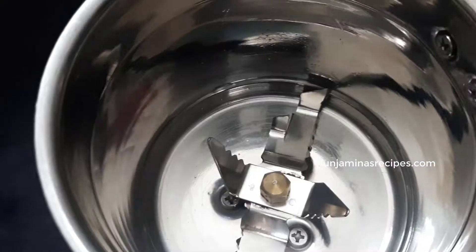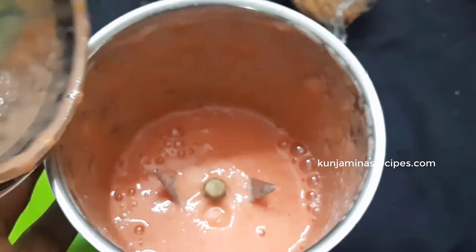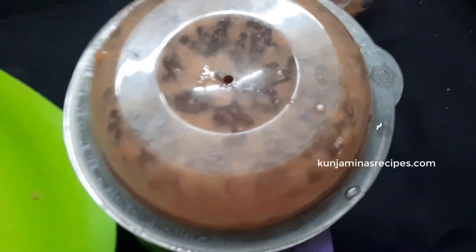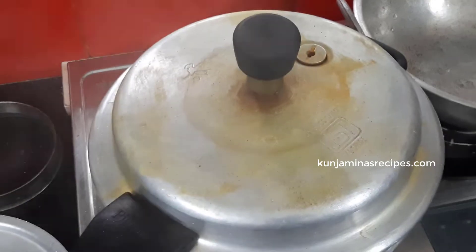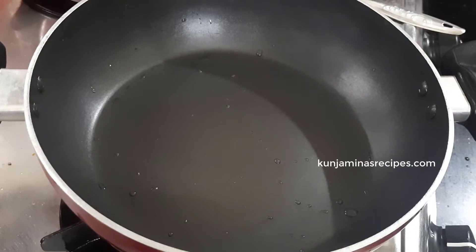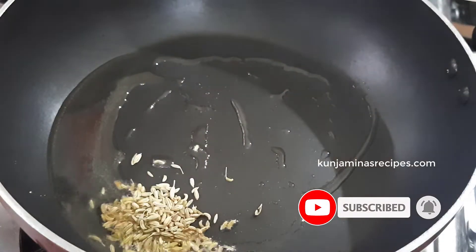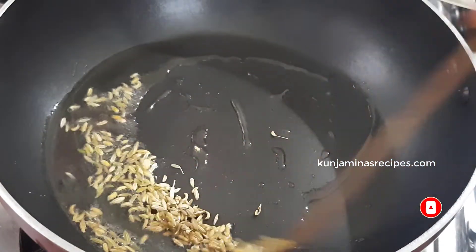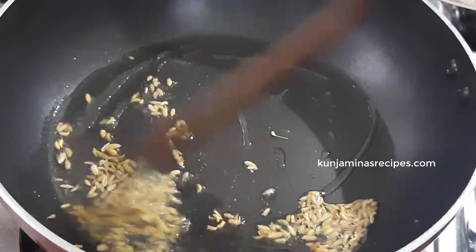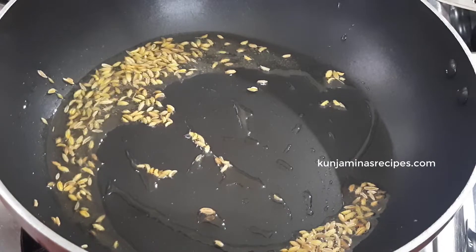I am going to use the ingredients in the white sauce — paste it in as a paste. It will be a good taste. I am going to put a pan in the pan. We will add 1 teaspoon of tea.